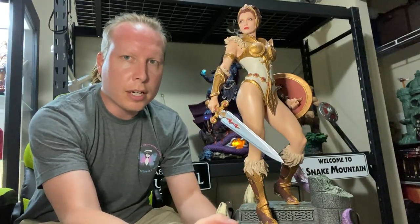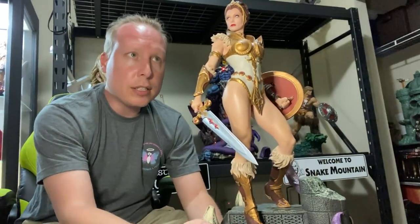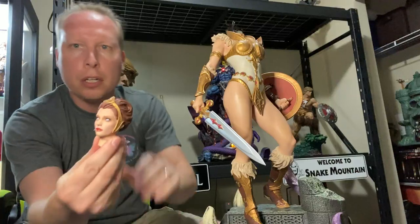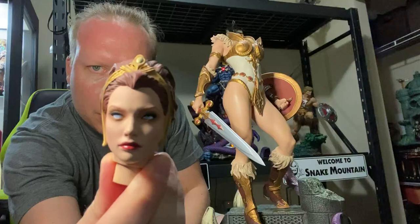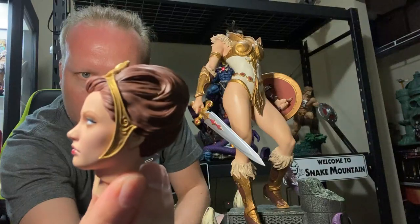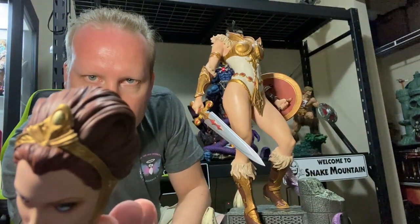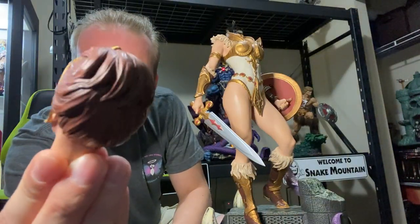As you can see, this is a really nicely done statue. The portraits are beautiful. This is the exclusive version — it does come with two portraits. They're held in there very strong with great magnets. The paint is on point: pretty eyes, pretty lips, everything is done very well. A lot of detail in her headpiece and her hair. Really a top-notch piece.